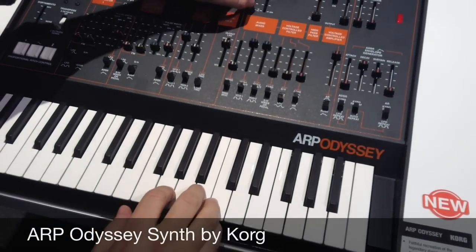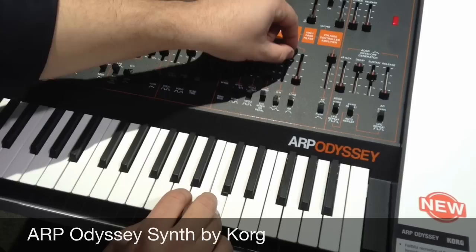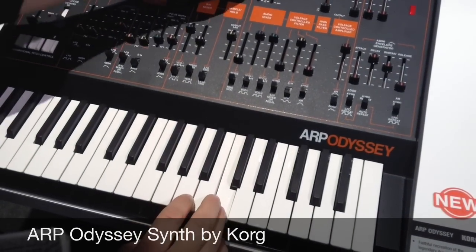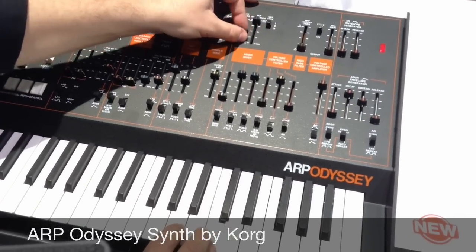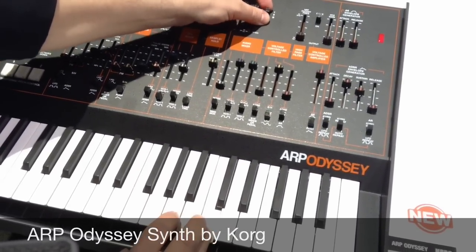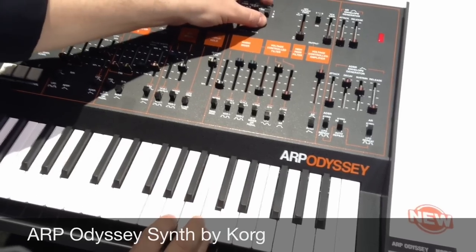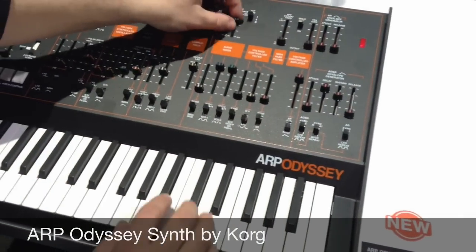It actually has all three filter revisions built in. So I'm going to crank up the LFO on the filter and show you the difference. That's one, two, and three — nice and bright. Each one of them has their own great characteristics.